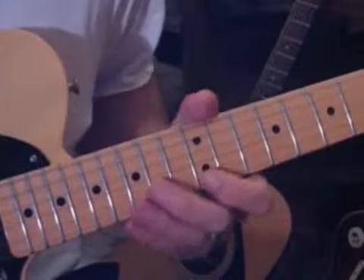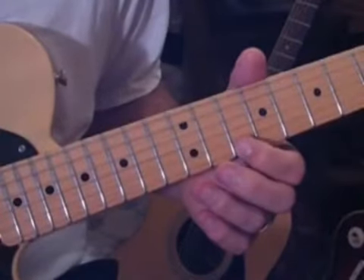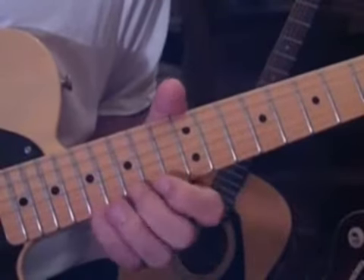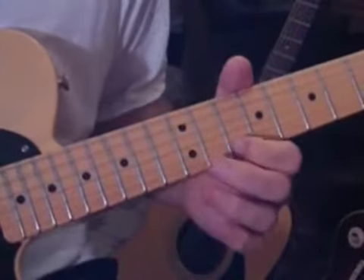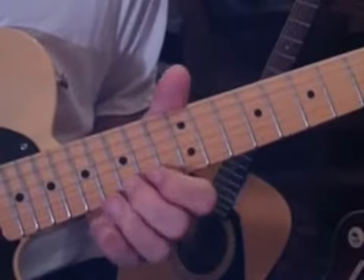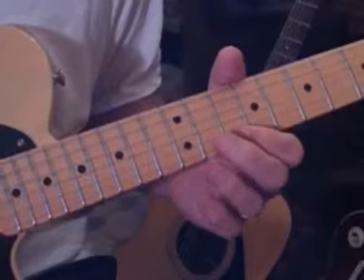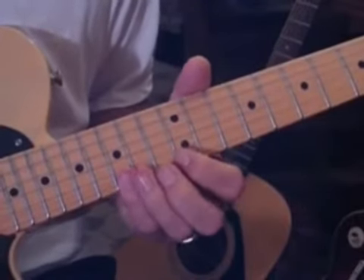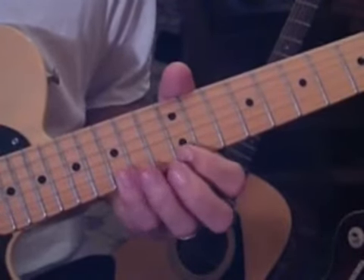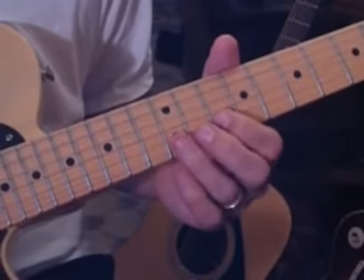The last fun thing I'll show you is the mandolin notes. We're going to start out on ten and go up to 12, 14, 15, to 17 - and then go backwards back to 15. So: ten, twelve, 14, 15, 17, and back to 15. Then we go up to the B string and hit ten to 12.